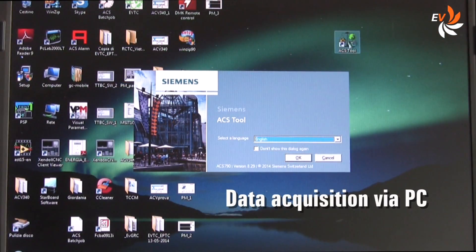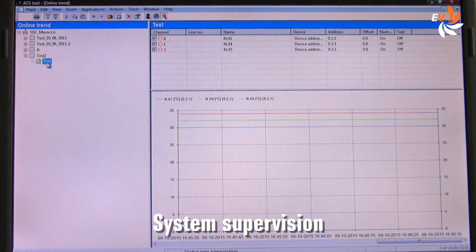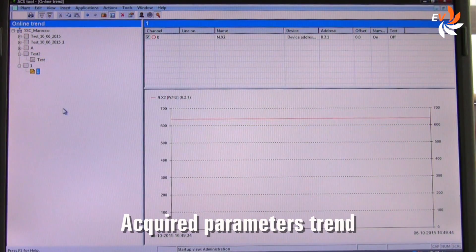Let us now use the personal computer for system supervision. With just a glance at the screen, we can see in real time how the different parameters change in key points of the circuit. We can also observe the real-time trend of the acquired parameters by means of this graph.